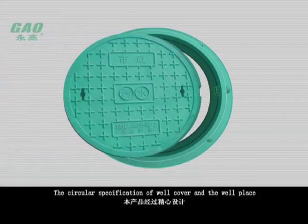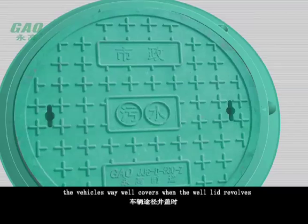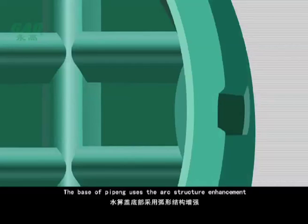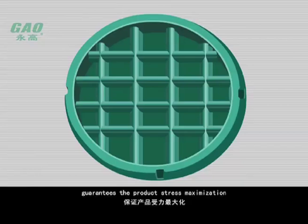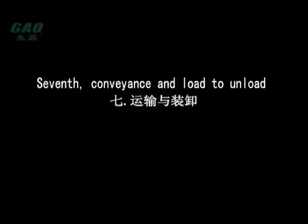The circular specification of the well cover and the well place fixed localization block is carefully designed to effectively prevent vehicles from dislodging well covers and causing accidents due to sudden breakage. The cover service also establishes designation punctuation for greater convenience. The base piping uses an arc structure enhancement to guarantee maximum product stress, and the well place base design includes a cement locating scoop channel, making the well cover installation more stable.